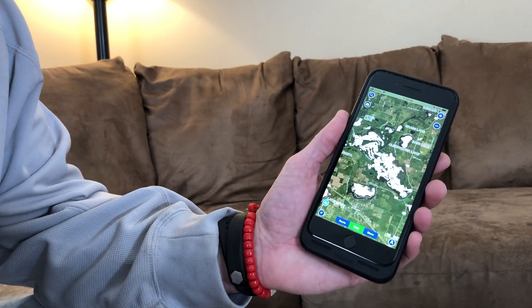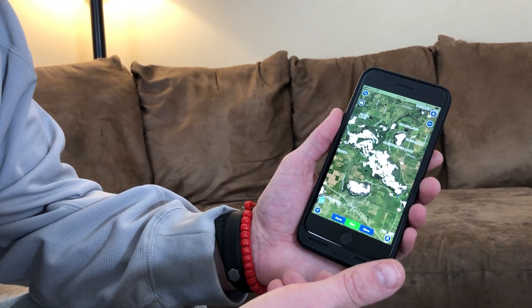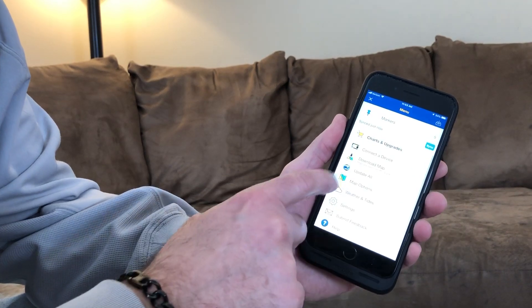Right now on the main map it's pretty basic, nothing too flashy — just your black and white showing the contours. Let's get it to look snazzy with that color feature. Hit Menu and go down to Map Options.